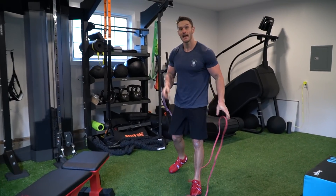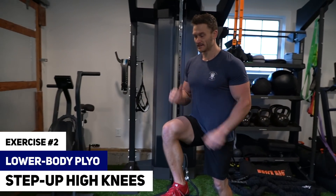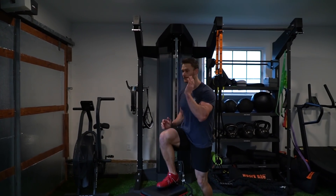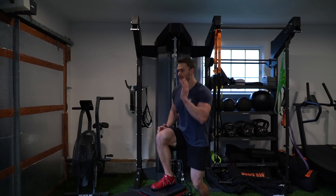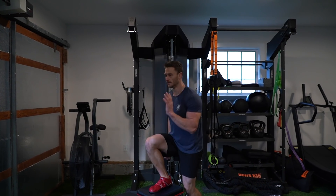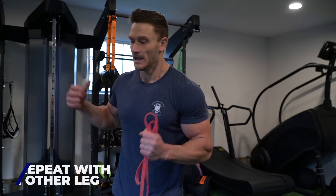Ditch the band, and then we're going right into our plyo move, which is going to be the same leg stepping up and doing a little hop. That hop is important because we're trying to get the elastic components of the muscle. This should be difficult — you should feel like you don't have much hop. Simply put, I did the eccentric movement with the bungee, and then I go into a heavy concentric plyometric there.